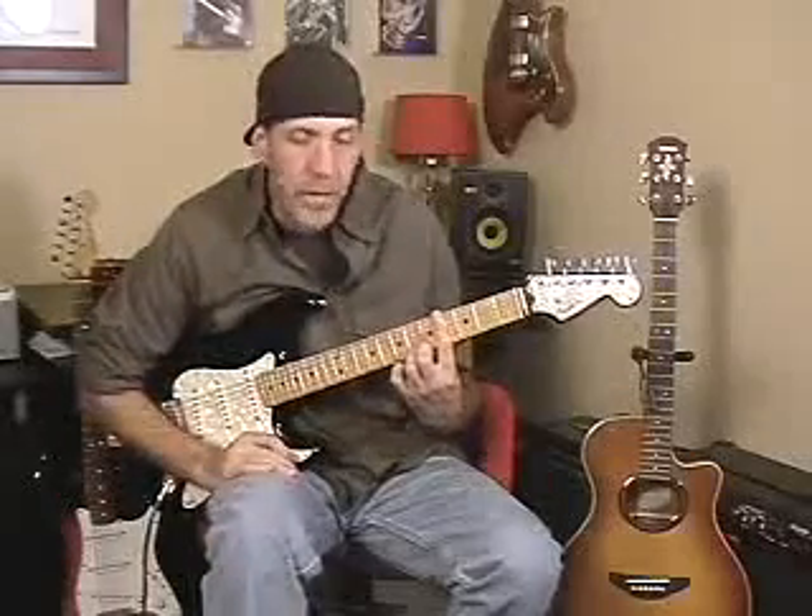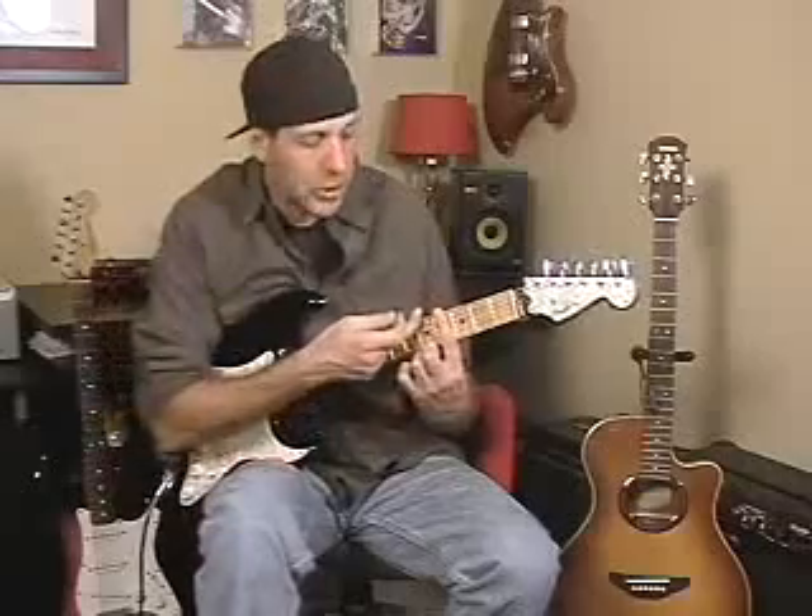Barring means I'm barring with my first finger — one finger across multiple strings at once, up to six. If I'm playing off the low E string, all six; on the A string, five. I'm going to bring the camera in tight and show you this. Remember, don't set yourself up for failure.